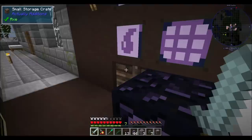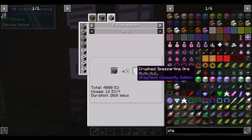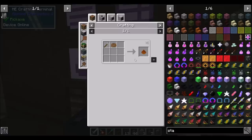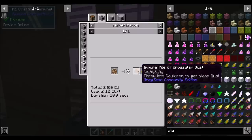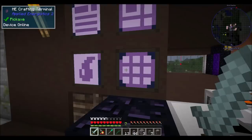We need manganese dust, and these guys should make manganese dust - they'll pulverize into that, which we can then pulverize again into that. And then you make a little bit of manganese when you centrifuge. Crushed grossular ore - and that makes... I thought it did. Somehow it made grossular, I don't know. It's confusing.